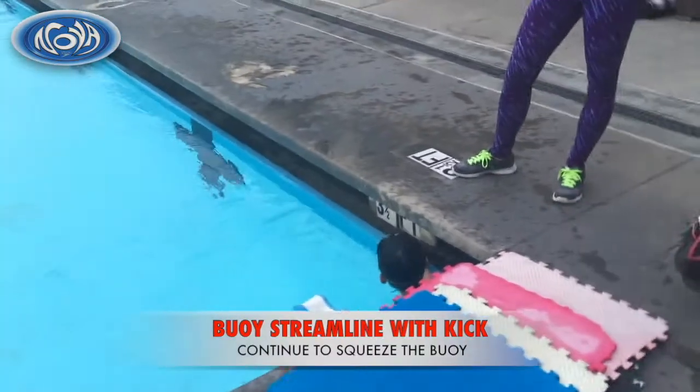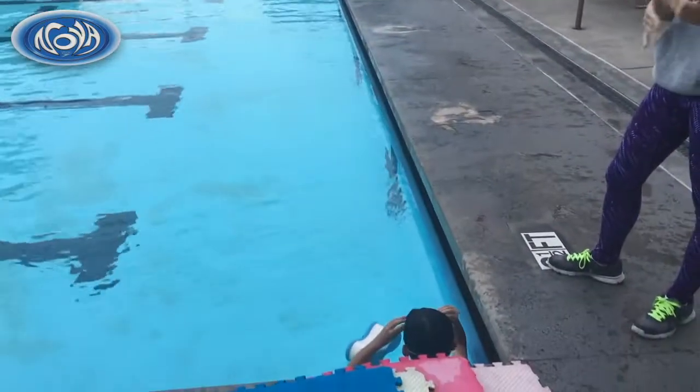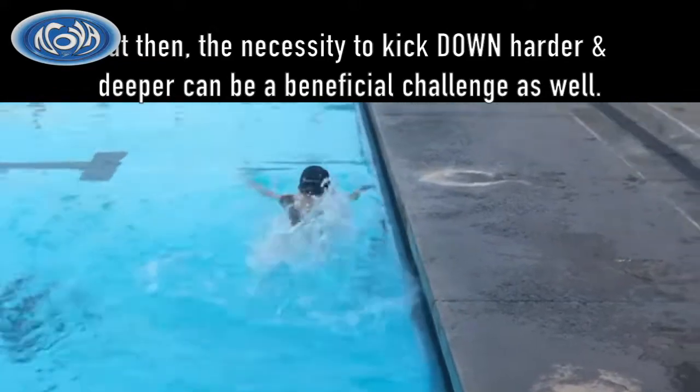Now you're gonna add the kick. Same thing — add the kick. Make sure you're squeezing everything and kick, kick, kick. They tend to kick kind of high, don't they? He has to try extra hard to kick deep. It's not a bad thing.